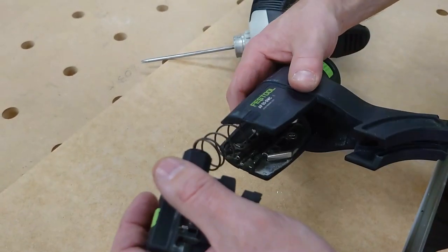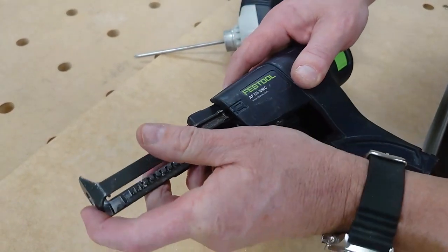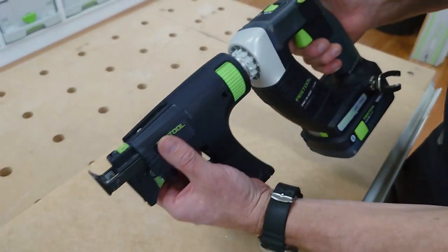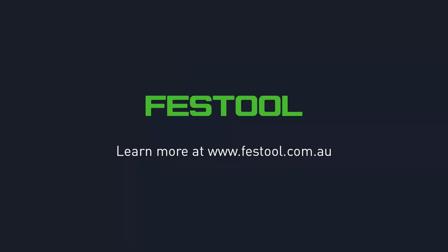This will then just position it back into the magazine, drop the depth gauge on. Whereas with others we need to take that to a repair shop, with this one we can do it all on site. All right, thanks — we'll see you next time.